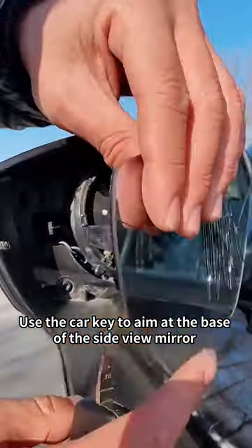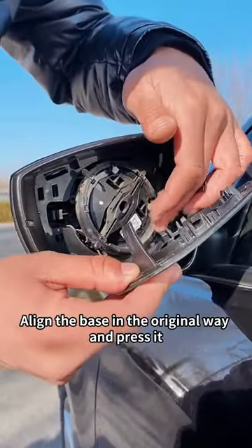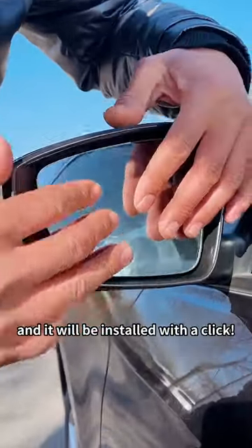Use the car key to aim at the base of the side view mirror and gently tilt it to remove the broken lens. Then go online to buy a lens of the same model. Align the base in the original way and press it, and it will be installed with a click.